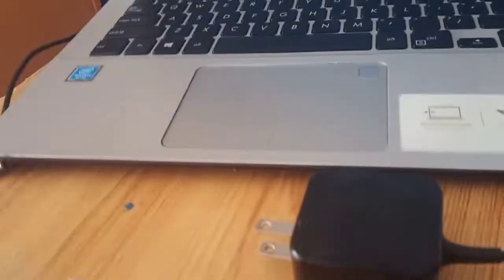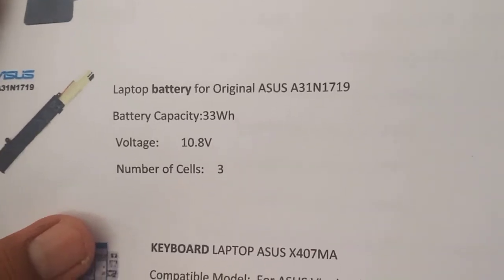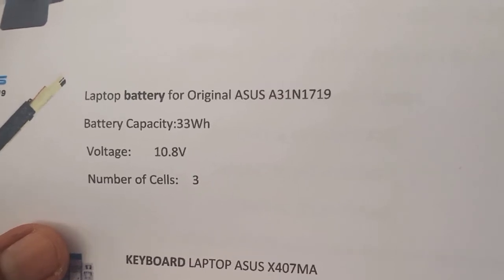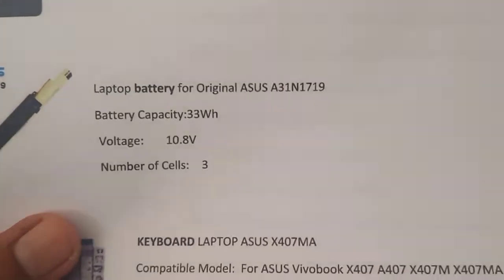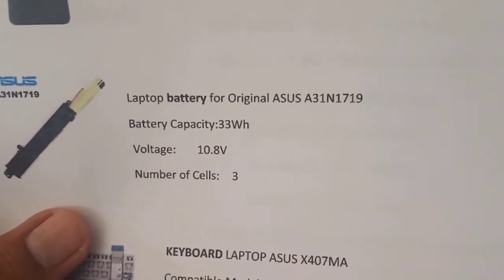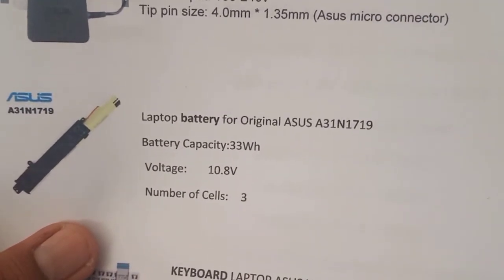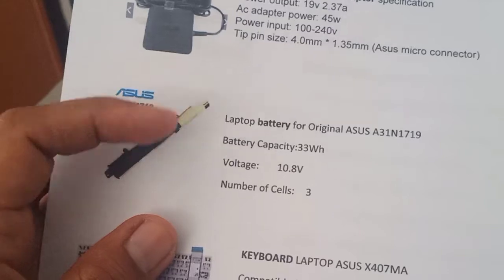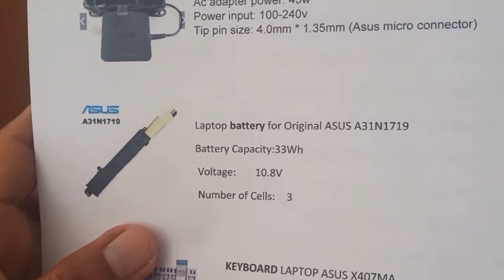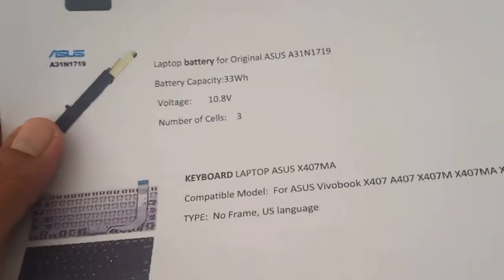Next is the battery. The model of the battery is ASUS A31N1719. The capacity is 33 watt-hours and the voltage is 10.8 volts. It has a 3-cell battery. If you want to search and buy one, just look for this model.